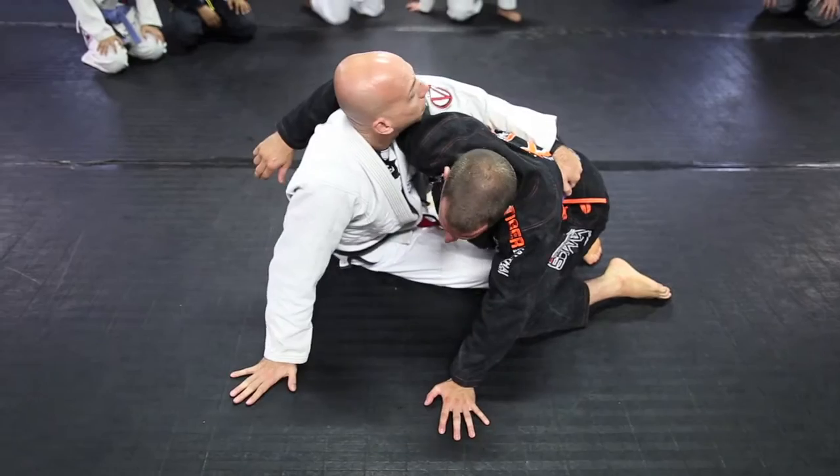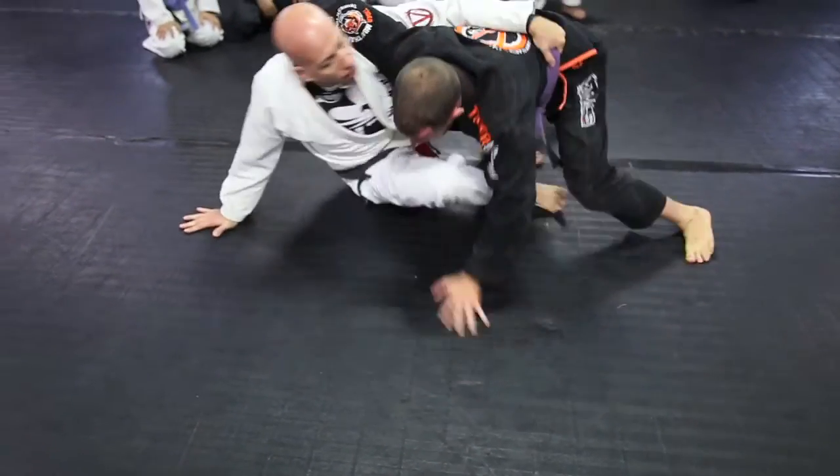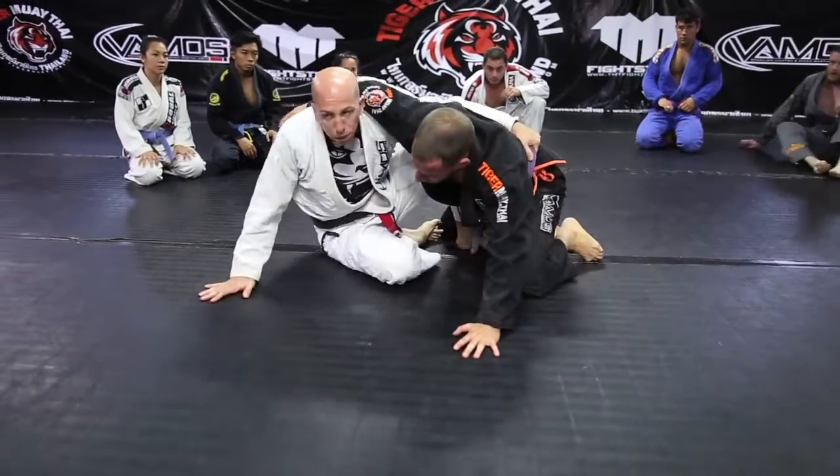From here, my right hand lets me move side to side, forward and back. If he tries to push me down, I can move. If he moves back, I can follow. So this hand lets me move around.